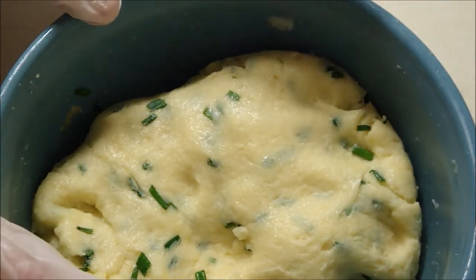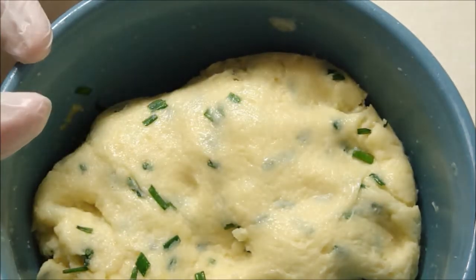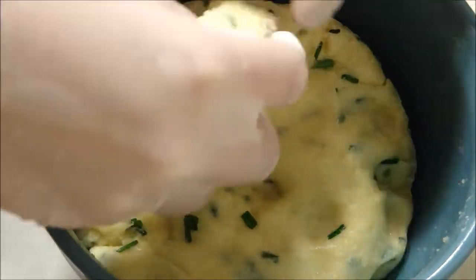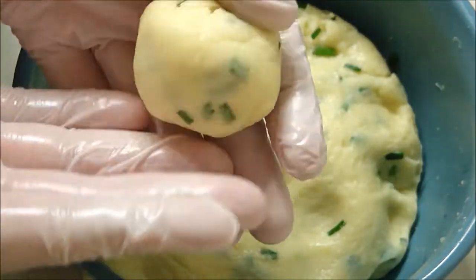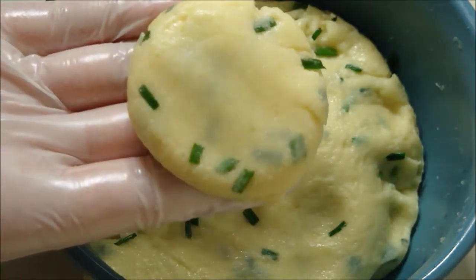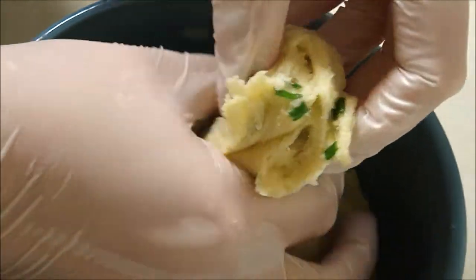For the crackers I would have to chill this dough for a bit, but since I'm not doing crackers, I'm just going to form this into balls right now and put it in the oven. You can make them any size that you want. I'm going to take about the size of a golf ball, roll them, press them a little bit, and put them on a baking sheet with some parchment paper. I'm going to repeat that step until I finish using all the dough.